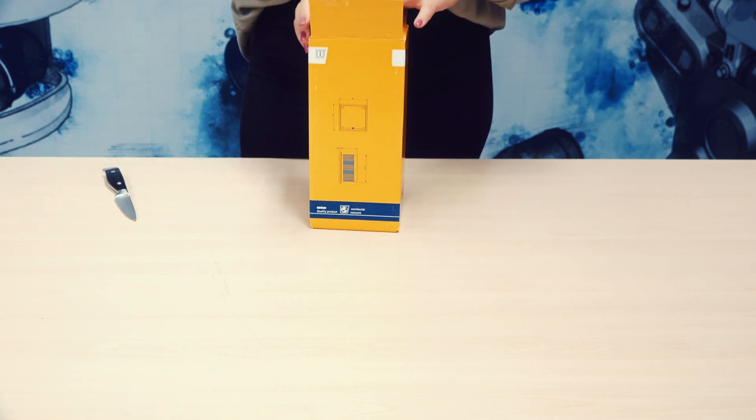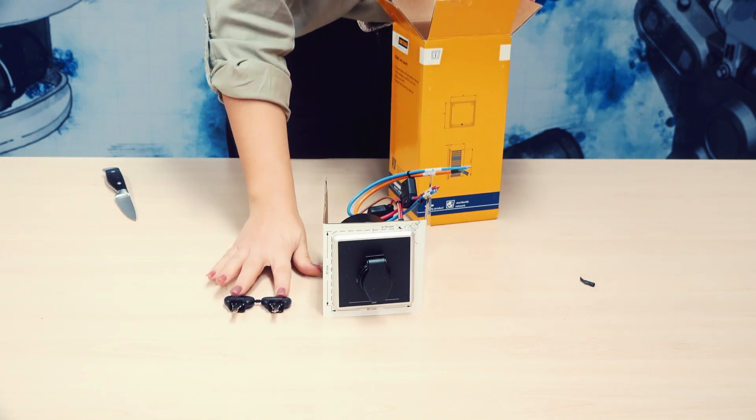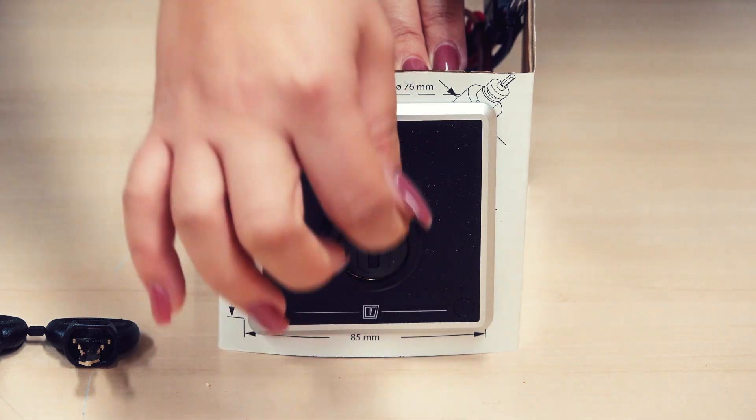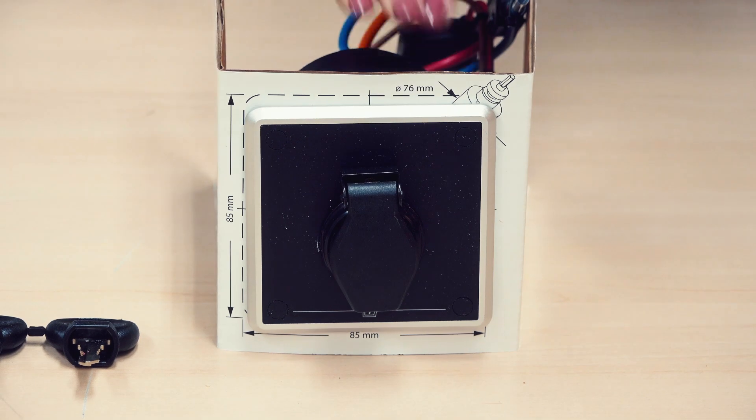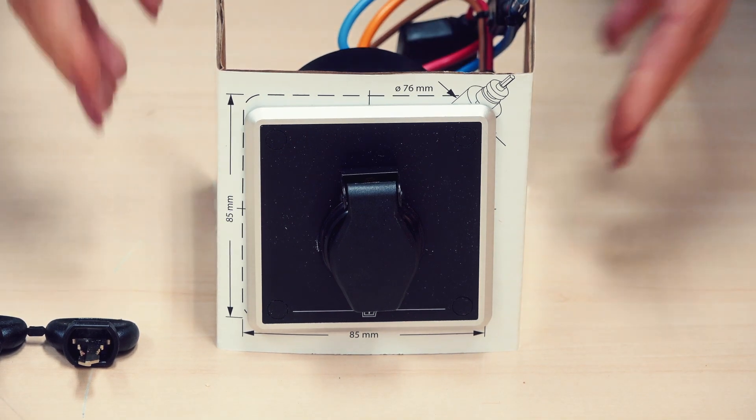This is the MPE-1KB, a key switch panel for your electric propulsion engine. An all-in-one solution: V-CAN power supply, external 12-volt power supply, and anti-theft device.